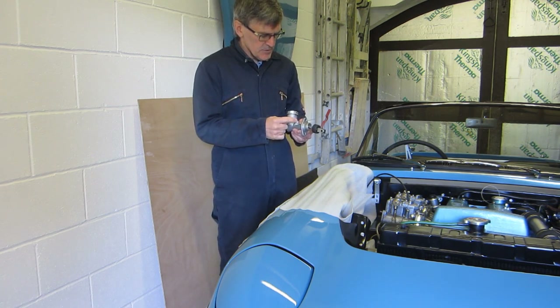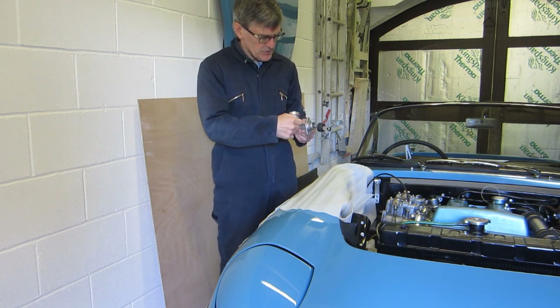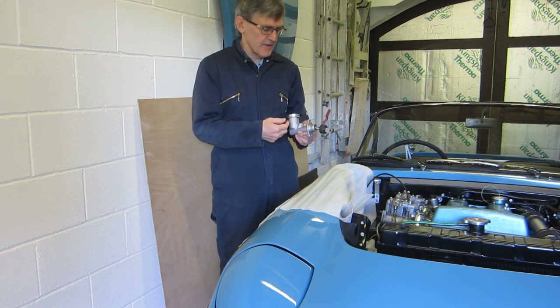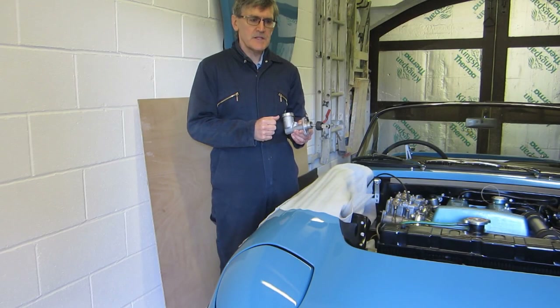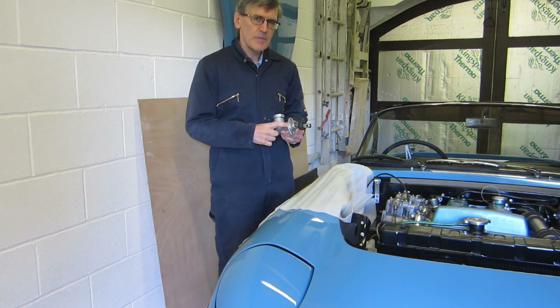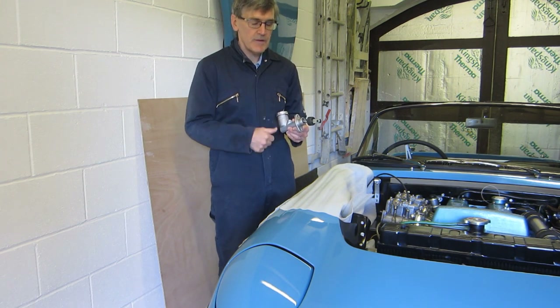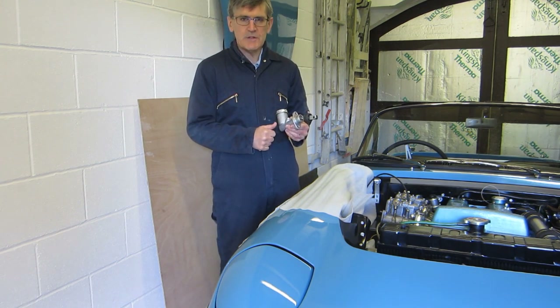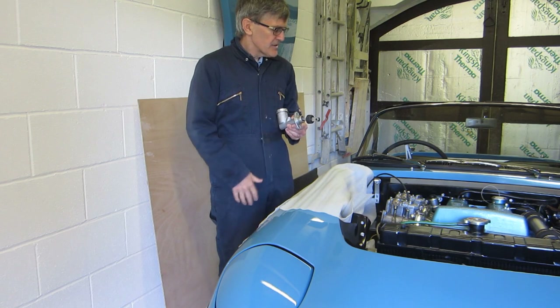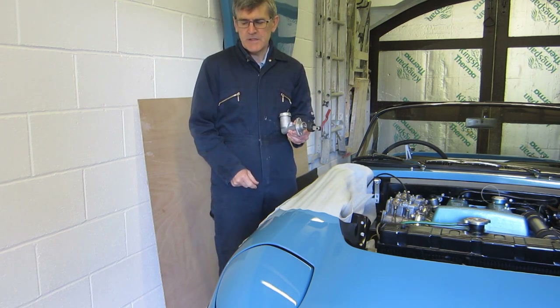I think it must be a non-return valve in the master cylinder that prevents fluid from coming back into the reservoir when you push the pedal. So I've got a master cylinder seal kit and I'm going to take this to bits and see if I can see the problem, change it, and hopefully that will resolve it. I've noticed it a little bit on the brake pedal as well, so I'm going to do the same with the brake master cylinder.